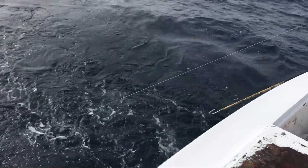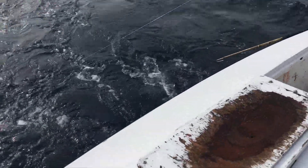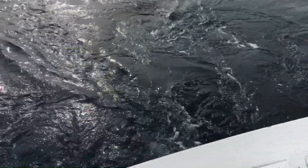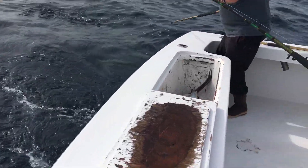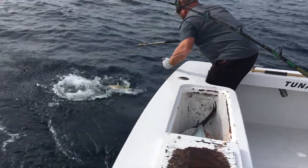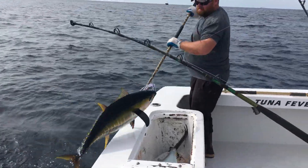Kevin's up first. All right, yeah, see a little movement. Don't want to pull a Shrek and Goss. Nice fish. Nice, nice fish.